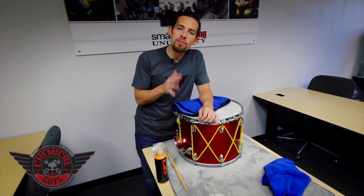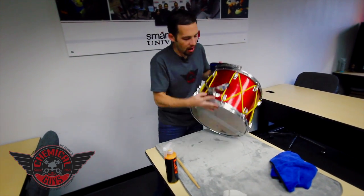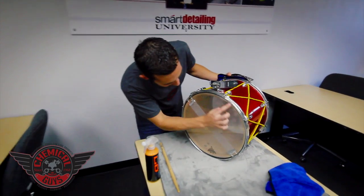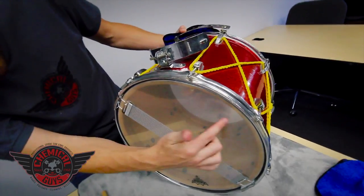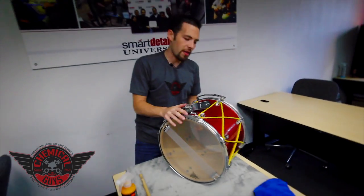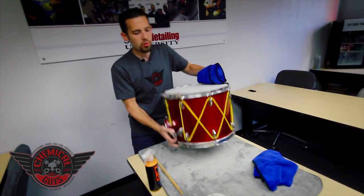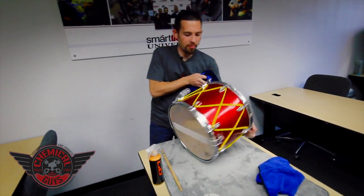You cannot use this method with bare wood drums — there are a lot of drums out there that are bare wood. You can see on the bottom of this drum there's a clear head; the inside is wood but the outside is wrapped, meaning the outside is protected. You don't want to use Hybrid V7 on bare natural wood. But let's start off by cleaning it.